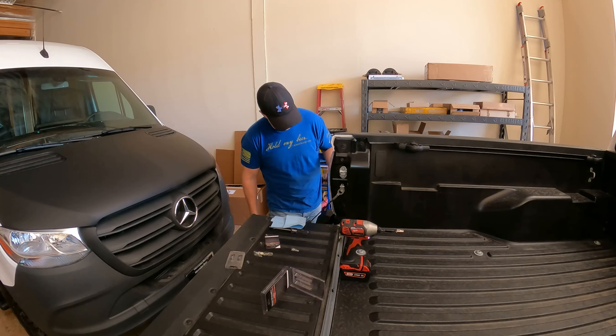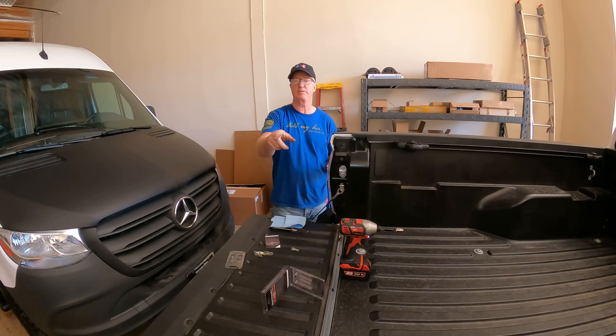And that's really it — there's not a whole lot to it. We'll go ahead and take care of this on the other side and then we'll show you the results.